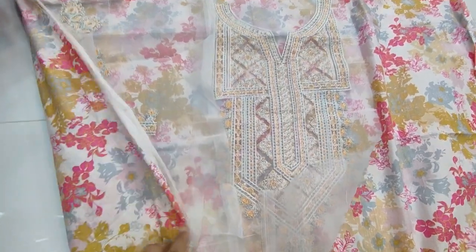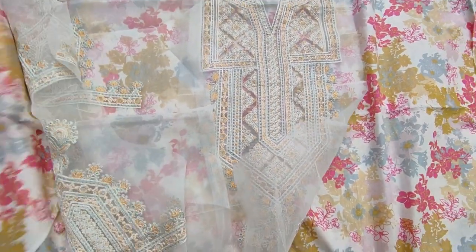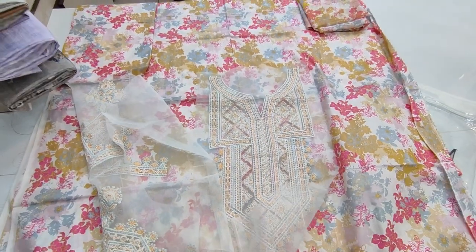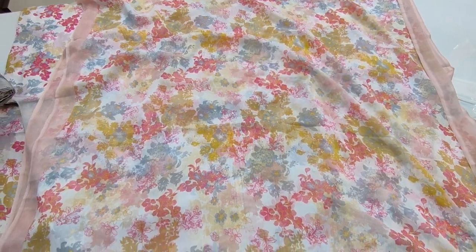Front, Bag & Silic fabricate. Chiffon Printed Dupatta Ice.